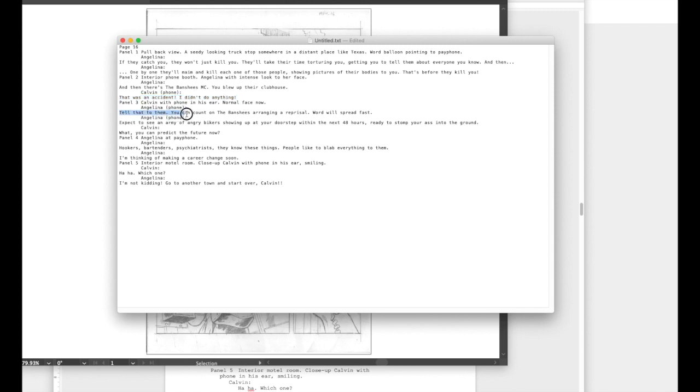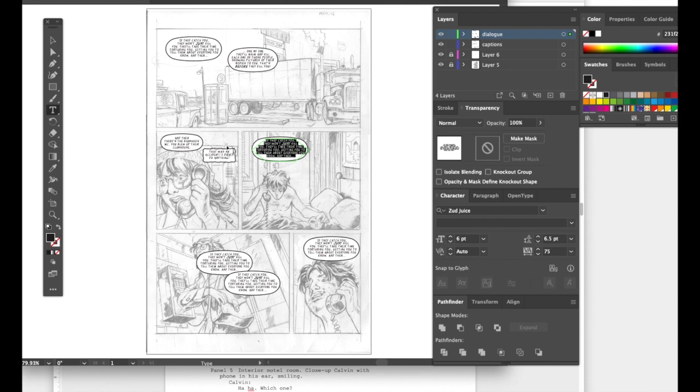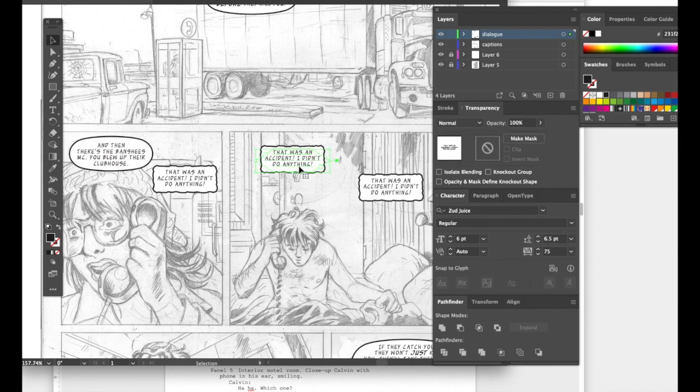Looking at the script: 'Angelina, panel three — tell that to them. You can count on the Banshees arranging reprisal. Word will spread fast. Expect to see an army of angry bikers showing up at your doorstep within the next 48 hours, ready to stomp your ass into the ground.' She's talking on the phone here. She talks twice in this panel, so let's duplicate and then highlight all the text to paste.